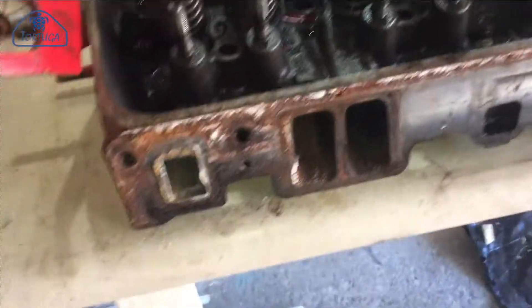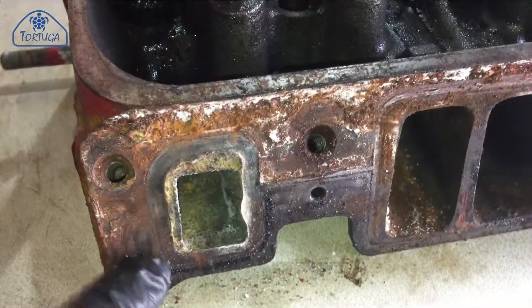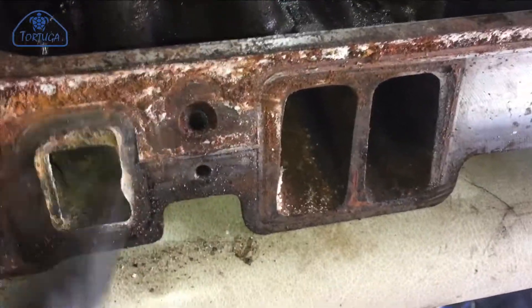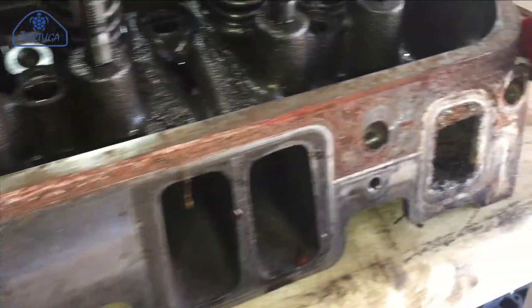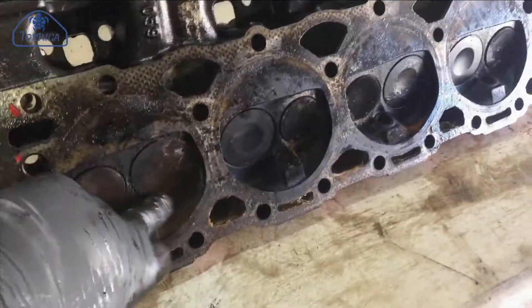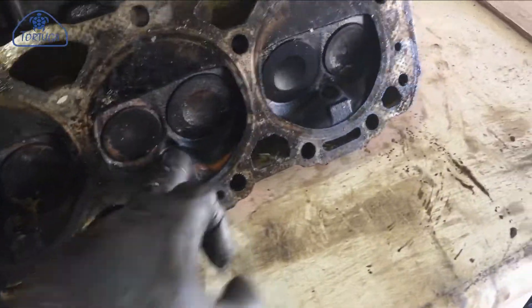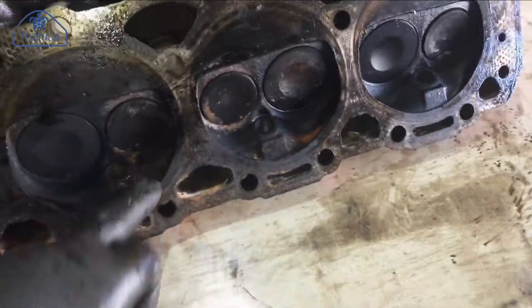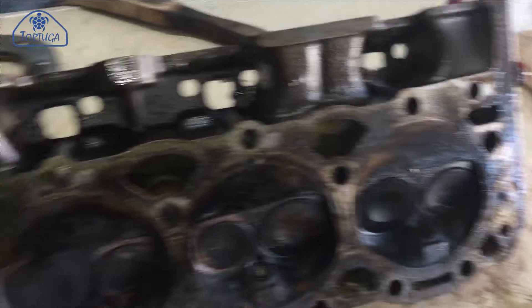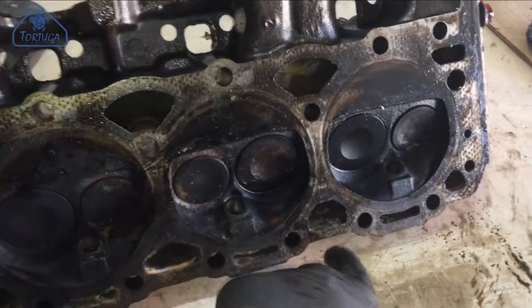The full extent of the corrosion around the inlet manifold gasket can be seen here. Looking at the combustion chambers, the condition on this side was significantly better than the port side, with purely the usual buildup of carbon. This can be cleaned off using a rotary wire brush. Overall, the cylinder heads simply need some general cleaning.